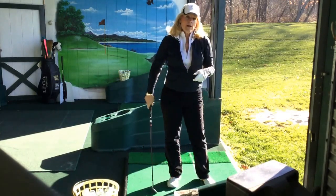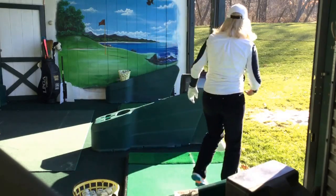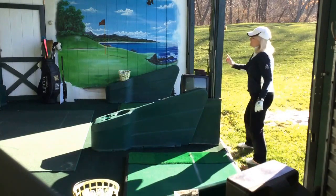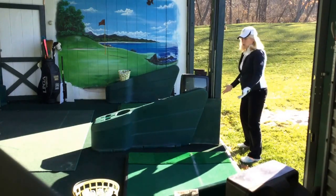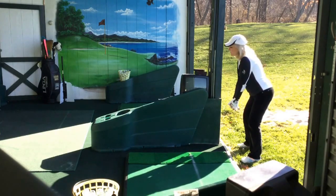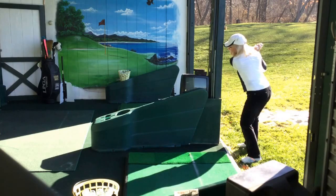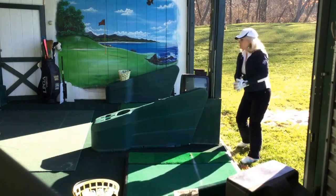A really good way to practice is to put a hat on, then go to a wall. I'll use this post and set up with my hat touching the wall. I can't swing a club because I'm too close, but what I want to do is keep my hat right there and turn. It stays touching until after I strike the ball.